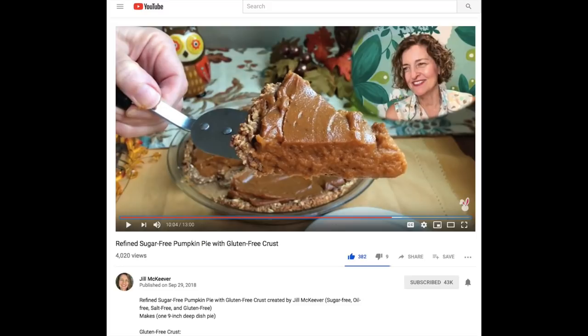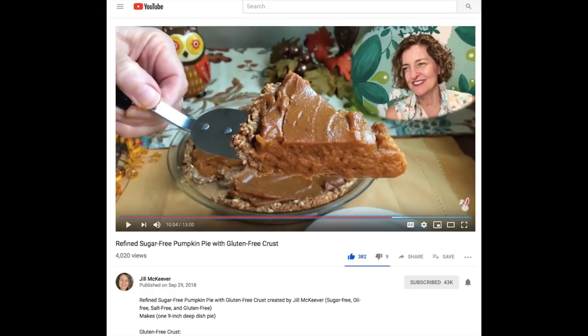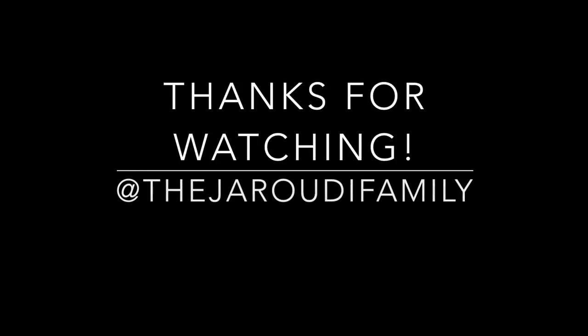This is my ultimate Thanksgiving recipe list. I hope you guys enjoyed this video and found some new people to go follow. I hope you guys have a wonderful Thanksgiving. Let me know in the comments if you liked this, please subscribe, and I will see you guys next time after the holidays. Have a great Thanksgiving, everyone. Bye.